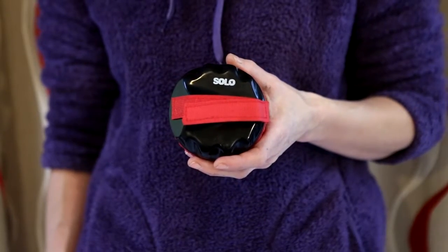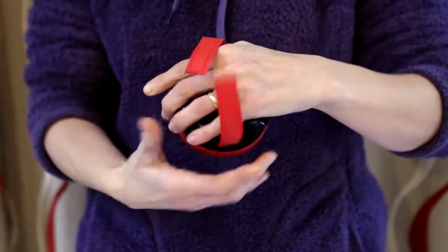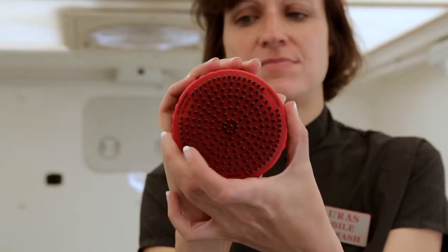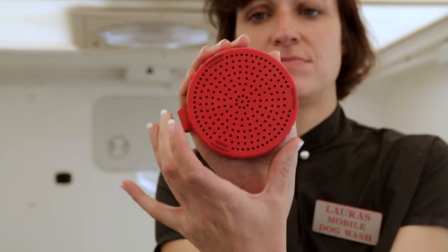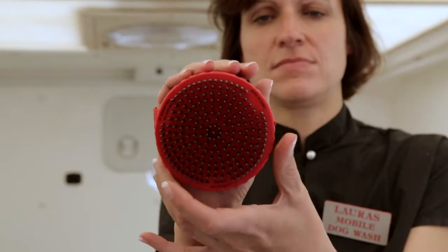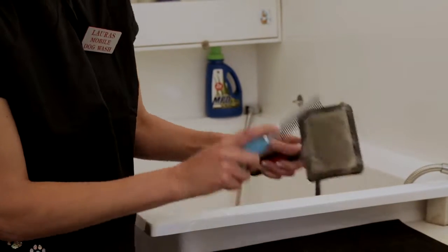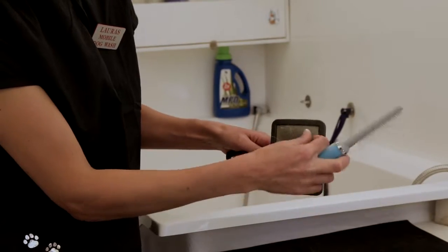The Solo Brush is a revolutionary grooming product brought to you by Solo Groom, the inventors of the unique and award-winning Solo Cone. As you can see, the unique retractable brush system saves on cleaning time and is more hygienic than conventional brushes — so quick and easy there really is no comparison.